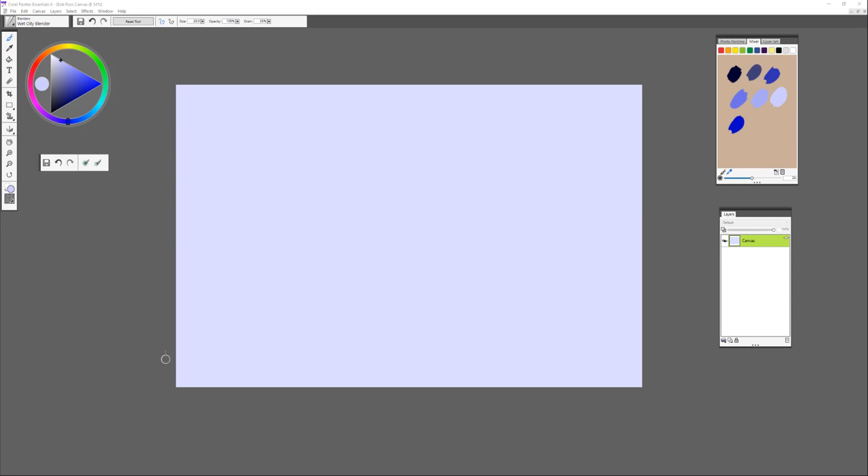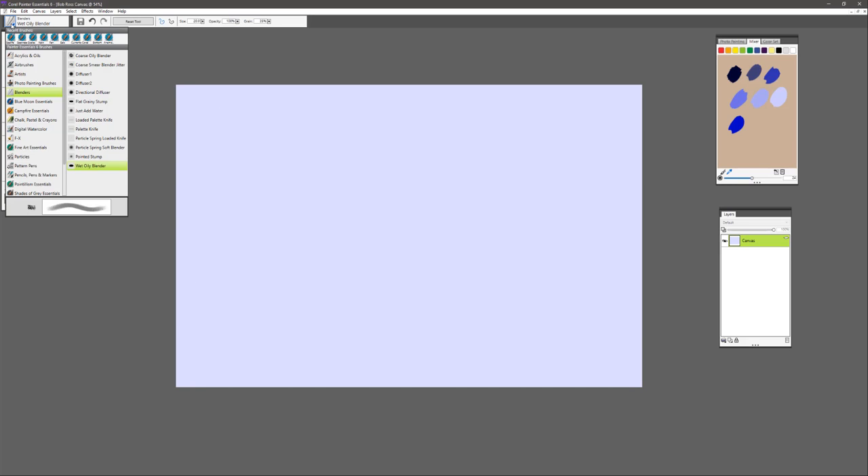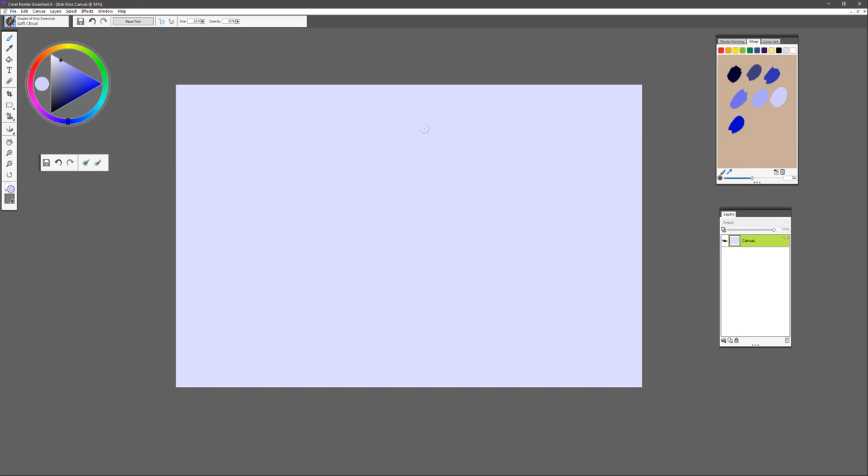It's most important in this process that you enjoy those brushes and do what you feel is expressing yourself in the painting. Follow along with me, but feel free to add additional trees, more mountains, or more clouds — however you would like to approach this painting — just to have a lot of fun with it. We're going to start from the back and work forward.